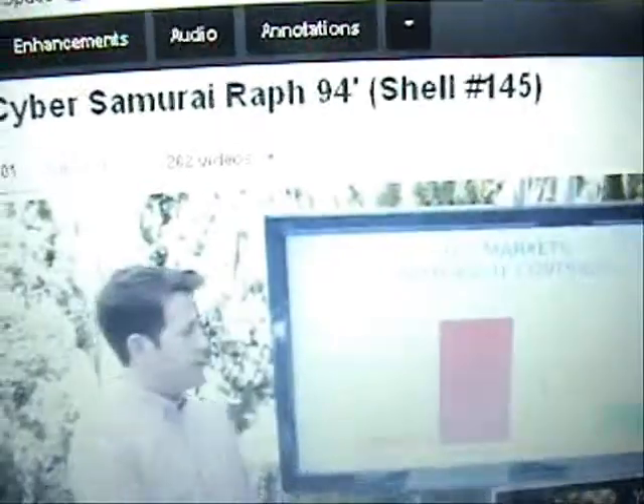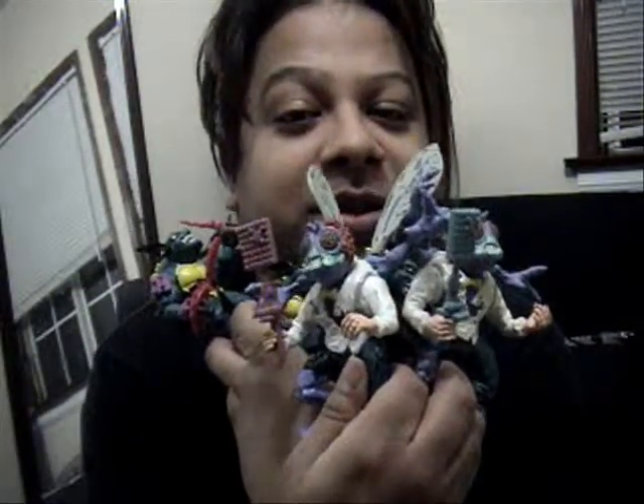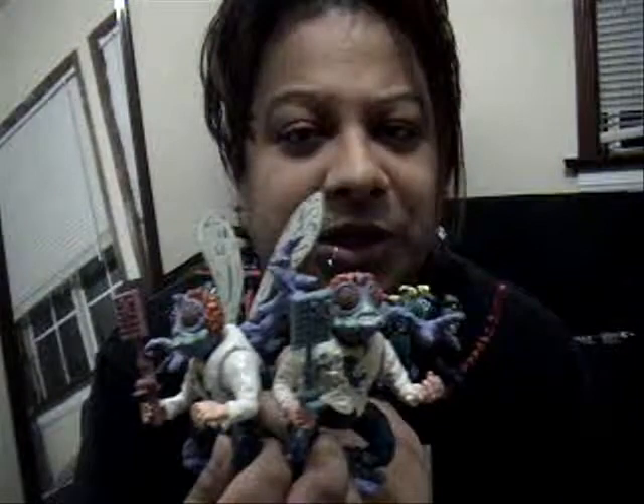Hello everyone, Espern here at Comic101 doing my 200th review. I get to show you my two favorite villains: Slash and Baxter Stockman. They look the same to you, but let me explain why they are different. I hope this review is pretty good for you.